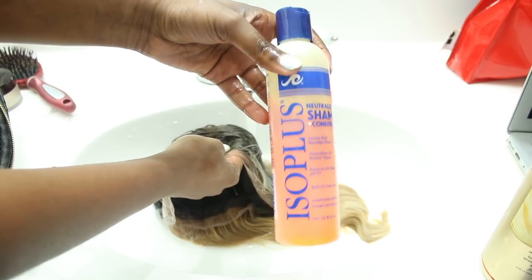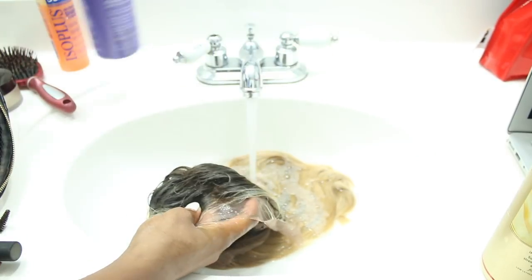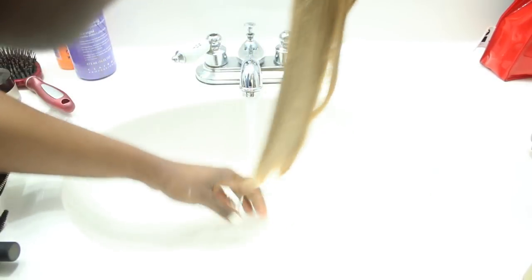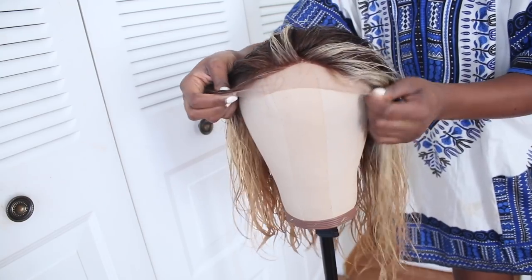You just have to keep checking it. Right here I can see it wasn't done yet. But when it was done, I grabbed the neutralizing shampoo and the shimmering light shampoo and just washed it all off. Make sure you also co-wash it — I did that but didn't show it.